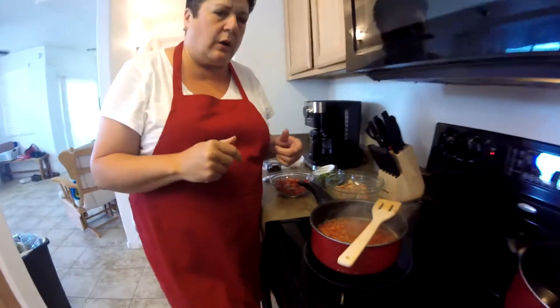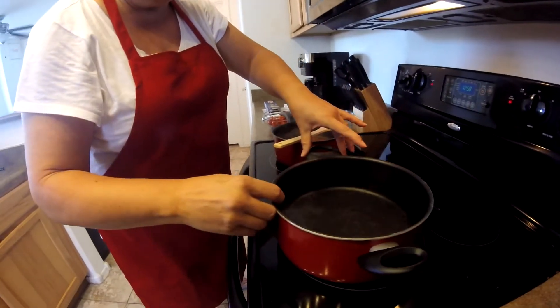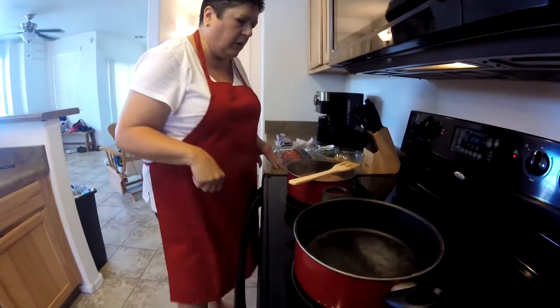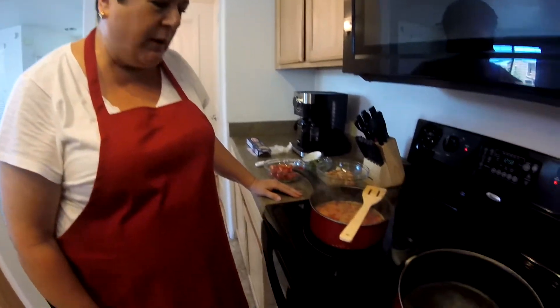What I'm going to go ahead and do is get our water going. So I have a pot of water here, I'll turn that up, and I'm going to get a little salt in our water. About 15 minutes — we'll see you back here and I'll show you how to wrap this up.